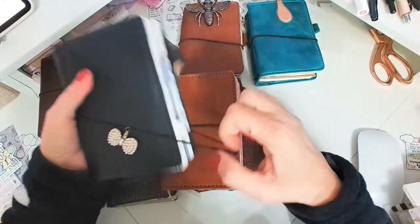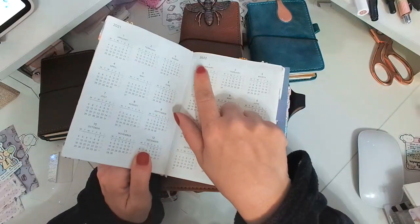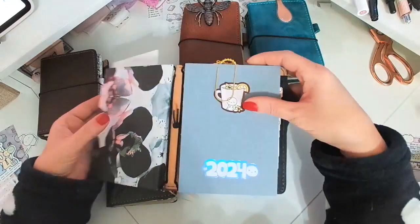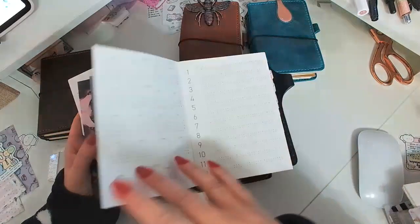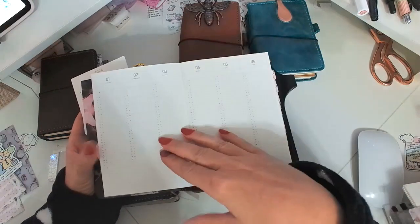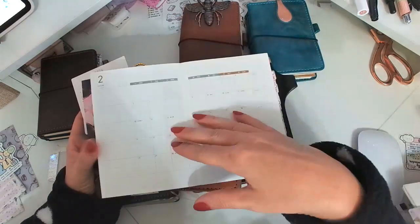Actually I think this one is an A7 — this is an old Hobonichi from 2022. And this is a Take a Note A6 version for 2024. Love this planner. Love this paper. Very nice.